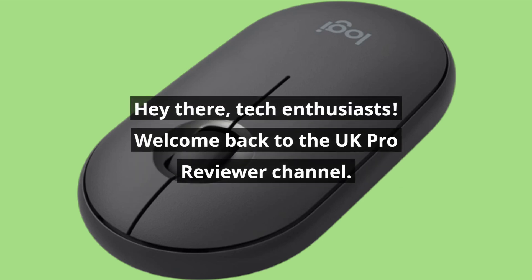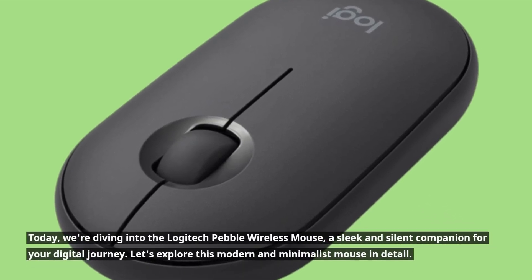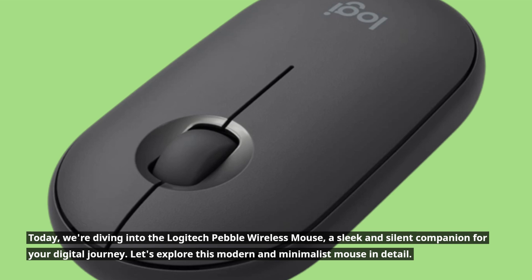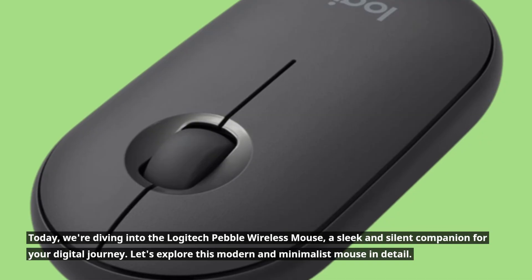Hey there, tech enthusiasts. Welcome back to the UK Pro Reviewer channel. Today, we're diving into the Logitech Pebble Wireless Mouse, a sleek and silent companion for your digital journey. Let's explore this modern and minimalist mouse in detail.